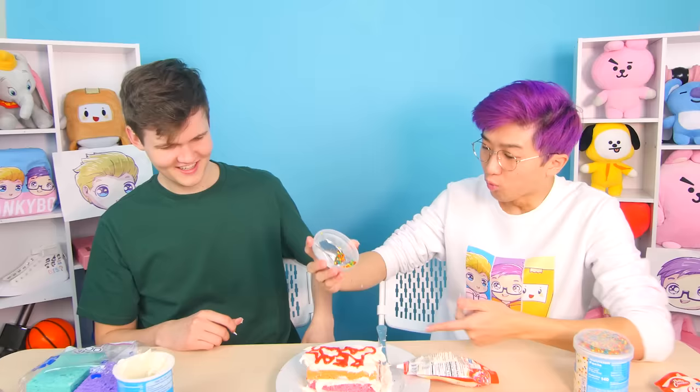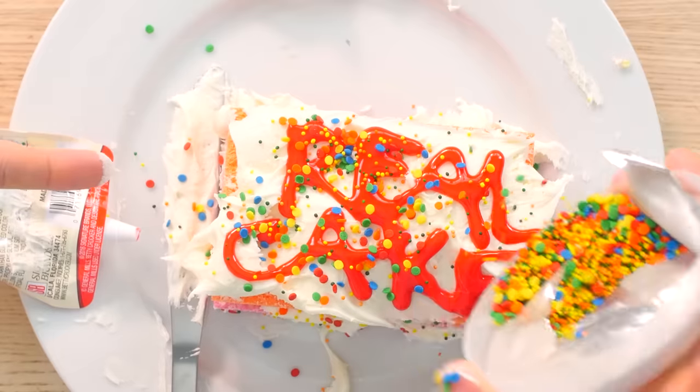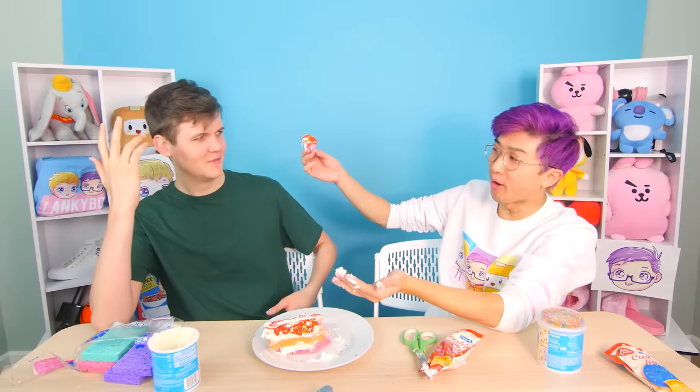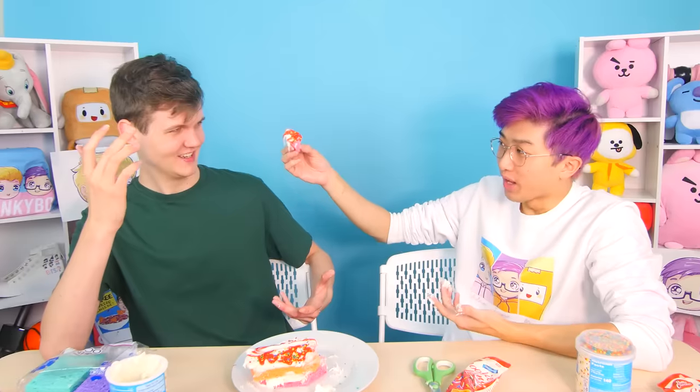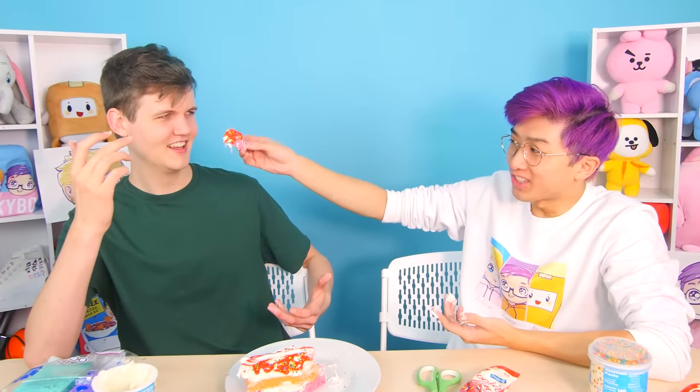Real cake — wait, you wrote 'real cake' to try and trick someone into believing it? That's fun! Happy birthday to you — okay, I guess that did not work. How much do you think we paid for this sponge cake trick? I would say five dollars.